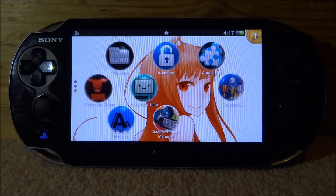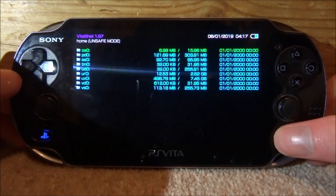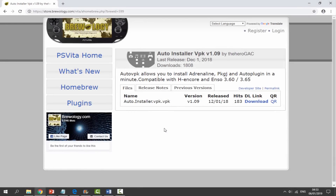If you guys want to install this, all you want to do is open up VPK. Once VPK starts up, press Select to connect your PS Vita to your PC. You will need to go to the link in the description to get the auto install VPK.